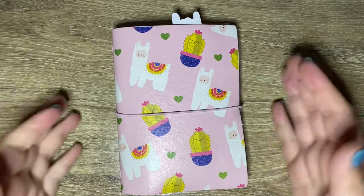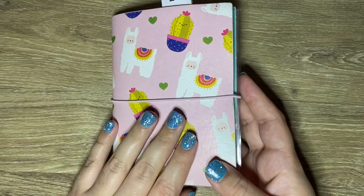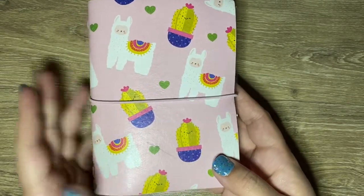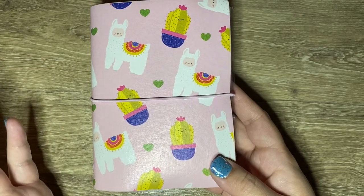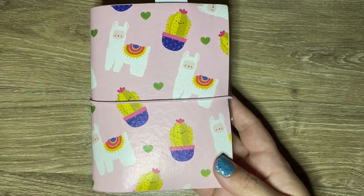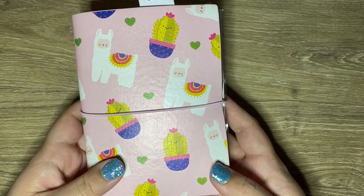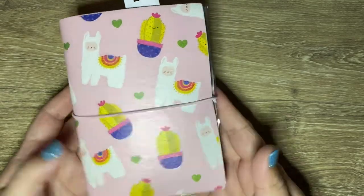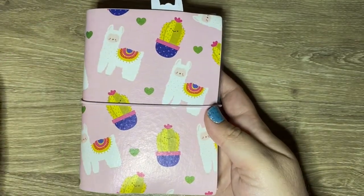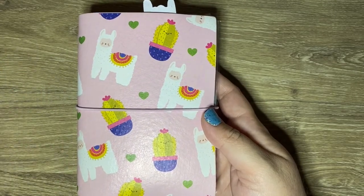So the planner that I'm using is this. I think it's a personal size — it's from Mommy Lay. It was like a mystery box a few years ago. I've tried to use this for other things and I just don't think traveler's notebooks really work for me in a day-to-day planner sense, which is funny because this is technically like a daily planner for Animal Crossing. It's a personal size traveler's notebook. I thought the llamas and the cactus was really funny and kind of goes with Animal Crossing. It's pink and it has pink elastic.